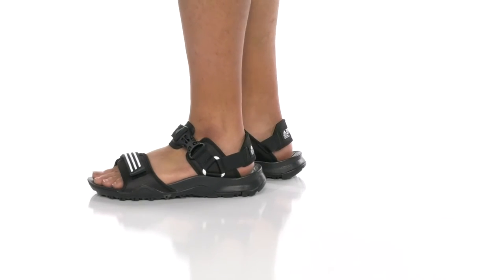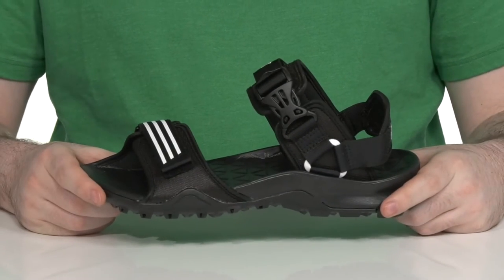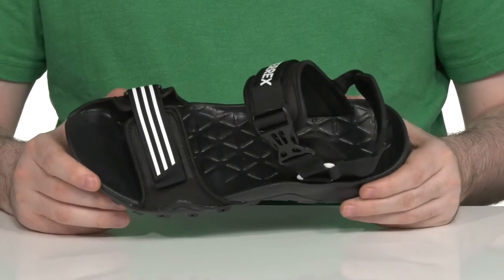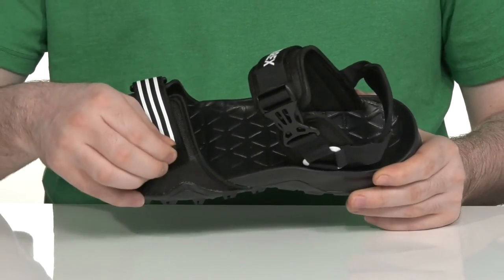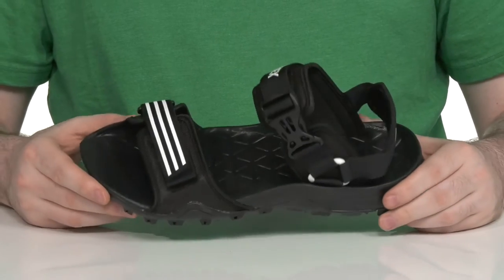Enjoy aggressive Terrex support even in the summer with this breathable sandal style from Adidas. This silhouette has a super lightweight nylon upper — it's very breathable and quick-drying — using a hook-and-loop closure strap in the front along with a buckle in the back for a very secure fit.